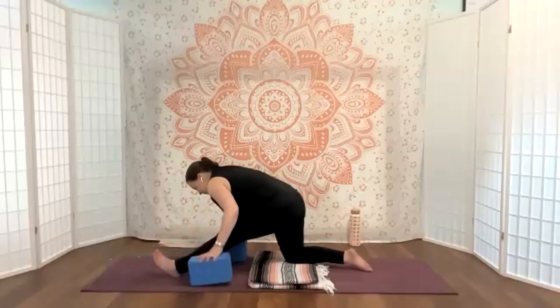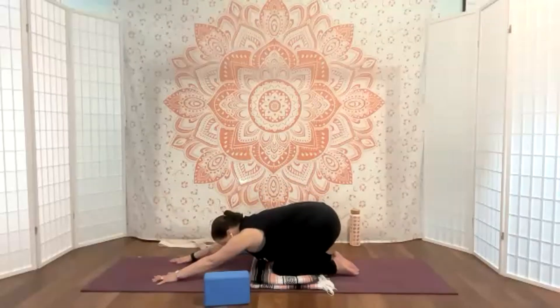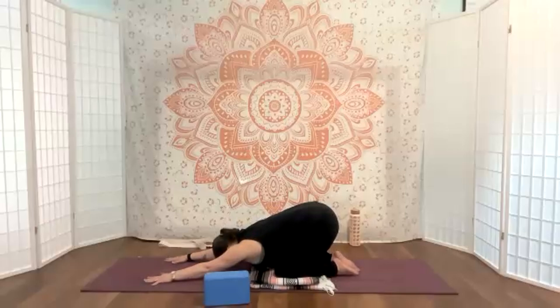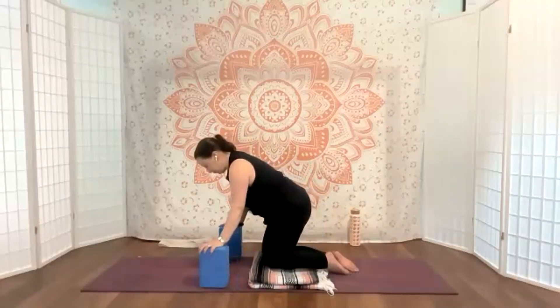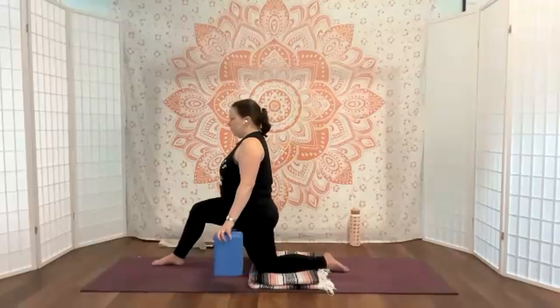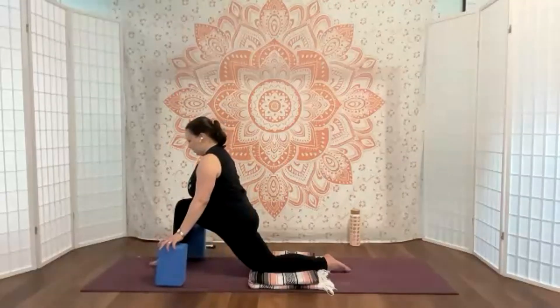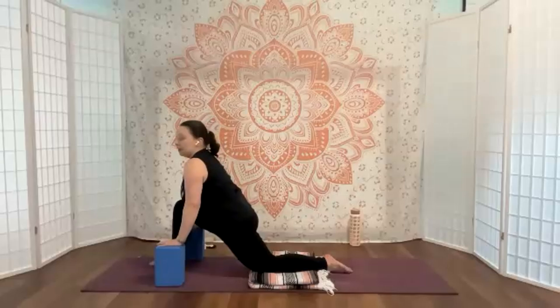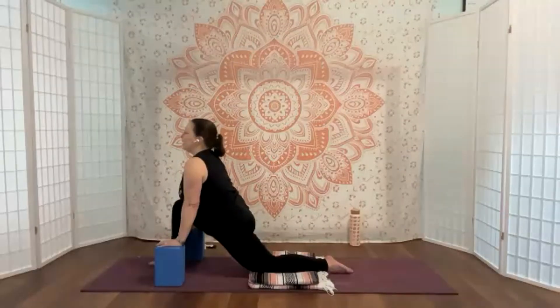From here, I'm going to walk my hands and blocks back in, move that foot, and take a child's pose. Once you're ready, we're going to come up and get that all on the other side. Coming up, my right foot comes forward — way forward. From here, bending the knee — knee is over or behind the ankle. Using my blocks to keep a nice long torso, I don't want to collapse in. The right hip comes back just a little bit. Affirmation: 'I am bold and strong — repeat that to yourself.'